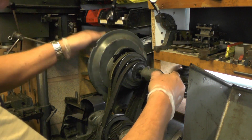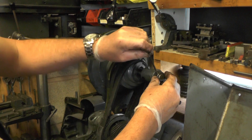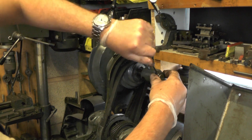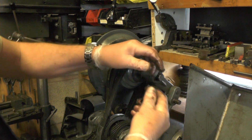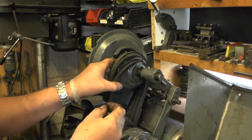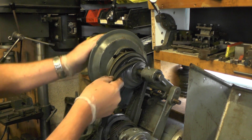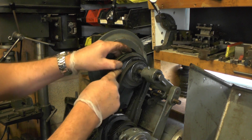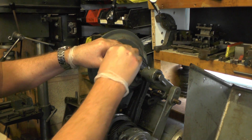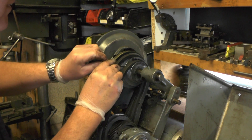I've now got to release this collar — that just slides off. Then on the pulley, you've got to find where the fixing screws are. There are two grub screws buried into that centre pulley.